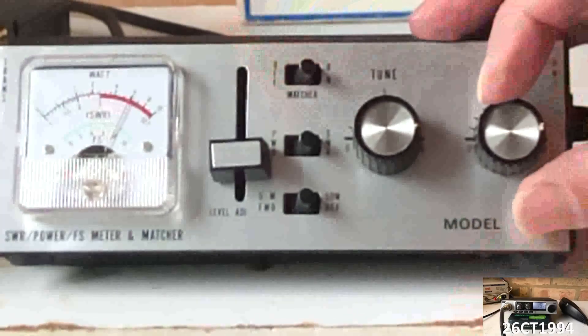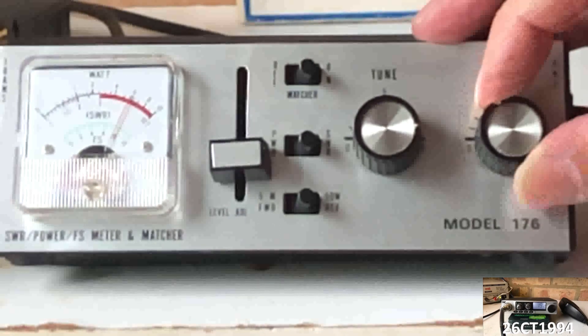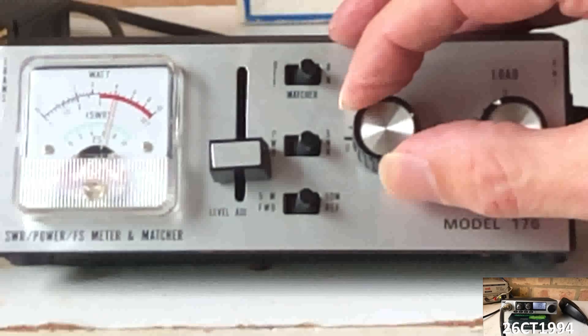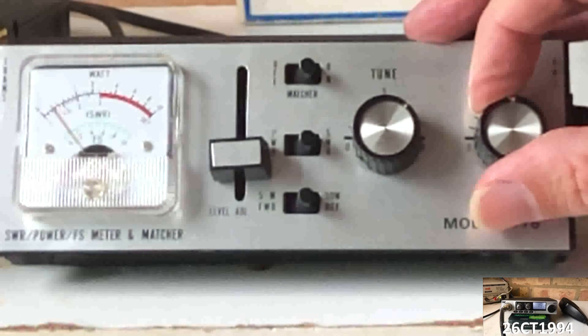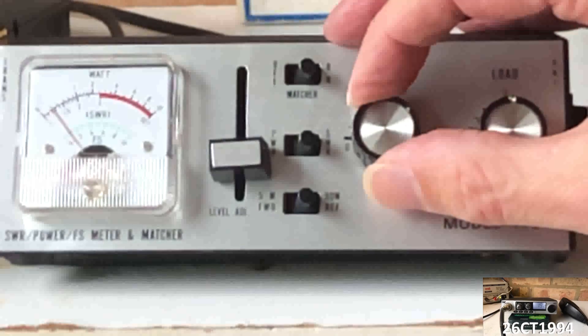Switching the antenna matcher on enables us to reduce the SWR using the dials marked load and tune, where load produces a larger swing and tune can then be used to make smaller adjustments. Repeating the same process of making larger adjustments then fine tuning by adjusting the dials will allow the SWR to be significantly lowered.